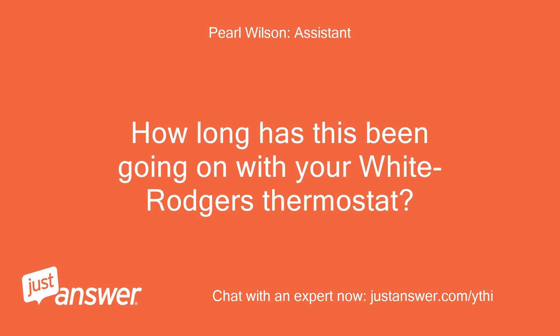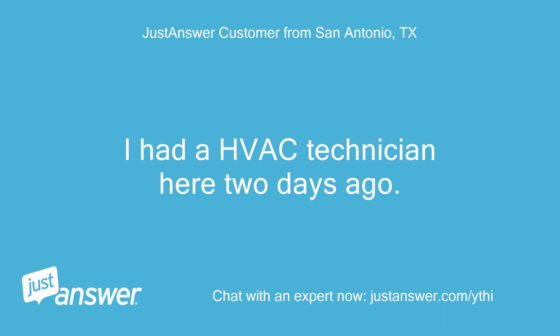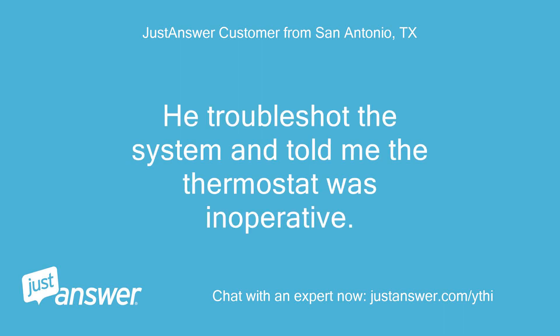How long has this been going on with your White Rogers thermostat? What have you tried so far? I had an HVAC technician here 2 days ago. He troubleshot the system and told me the thermostat was inoperative.